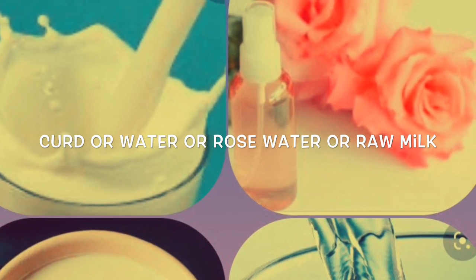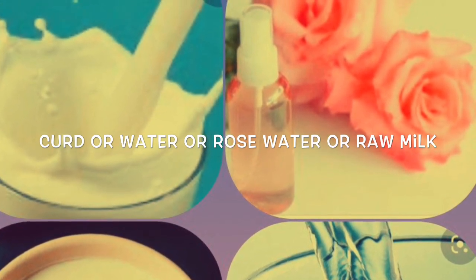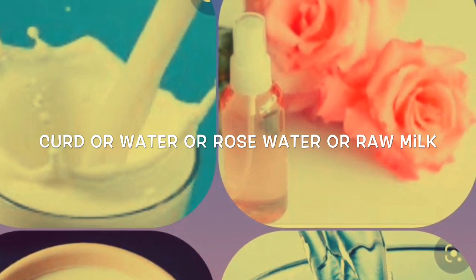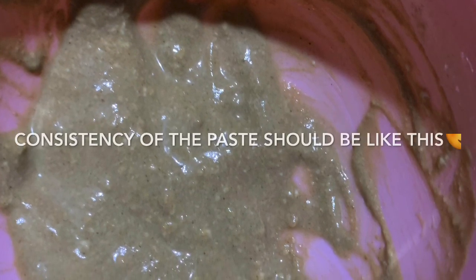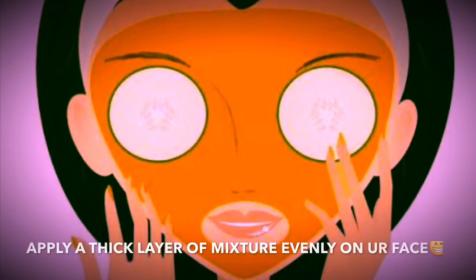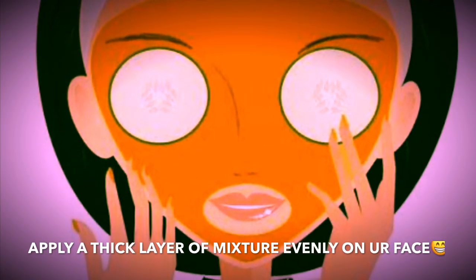If you have oily skin, you can skip milk and add curd. If you add curd, you can mix it in rose water. Keep mixing until the consistency becomes perfect. You can use any kind of oil to apply in this layer, then apply the paste in a thick layer.